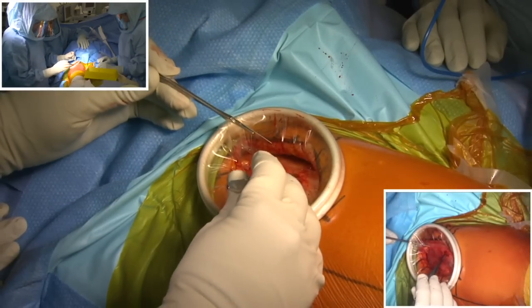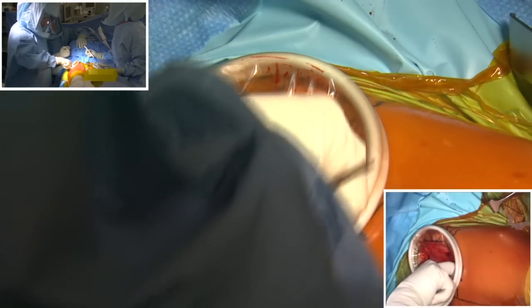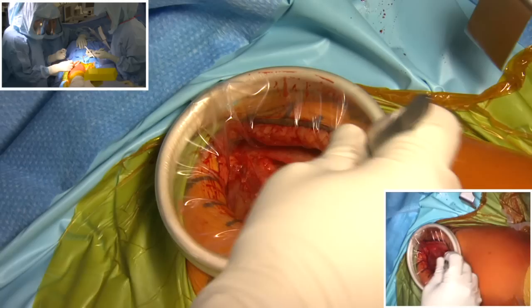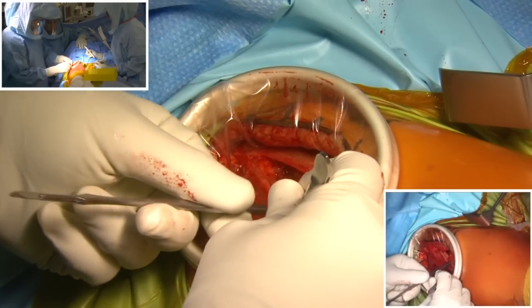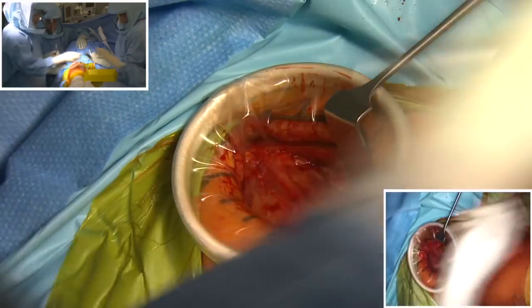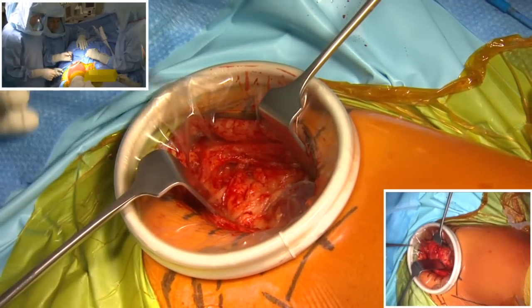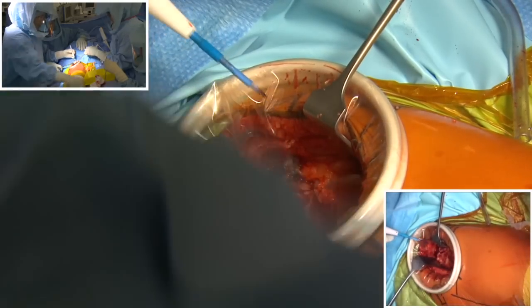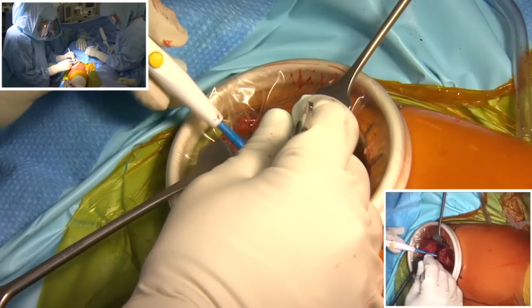We're using a modified Smith-Peterson approach. This is the iliotibial band — that's the fascial layer. We do gentle finger dissection in the plane anterior to tensor fasciae latae, which is this muscle. Immediately to it there is the sartorius. I insert a retractor anteriorly and another retractor posteriorly, and you can see that the rectus femoris muscle appears just underneath. I constantly palpate my landmarks to identify the anatomical structures and double-check the position of my incision.